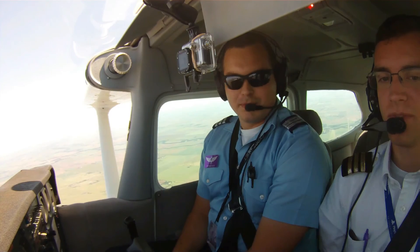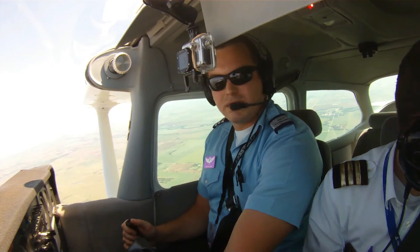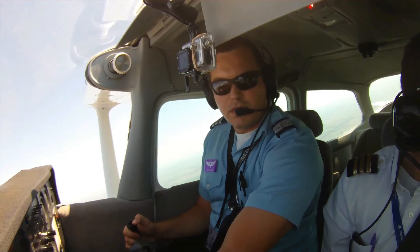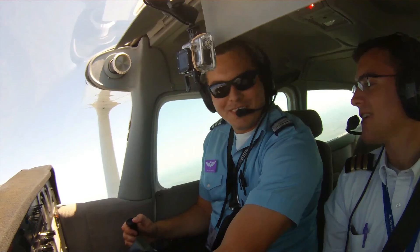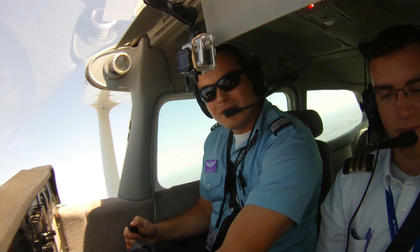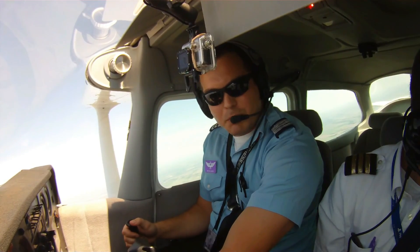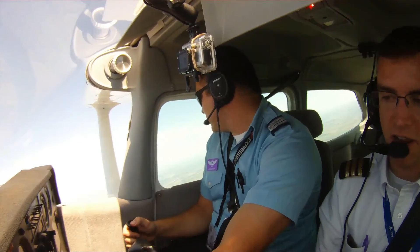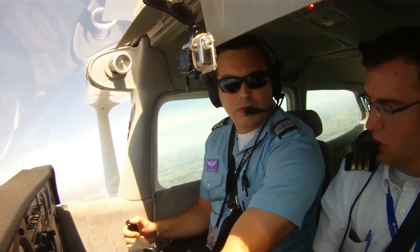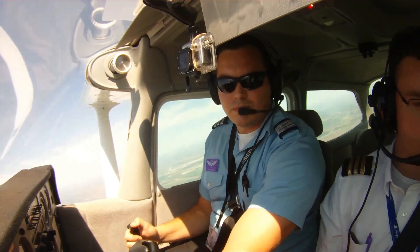Does that make sense? Yeah, okay, good. You have controls. I have controls. You have controls. I have controls — let's execute a climb up to 5,500 and head back southbound, and kind of stay in this general area. That was pretty awesome. It's a lot easier to do it with the power in, because you have all that extra torque helping to roll you over. Also the P-factor helps a little bit.